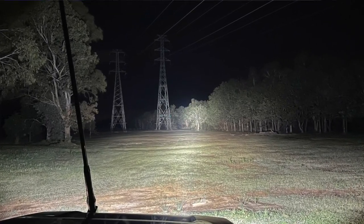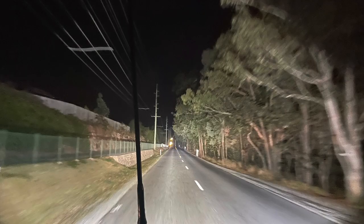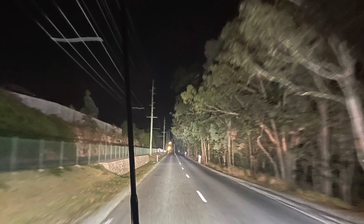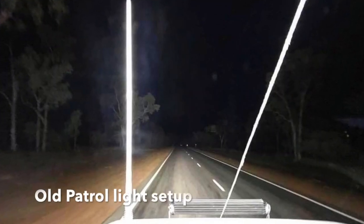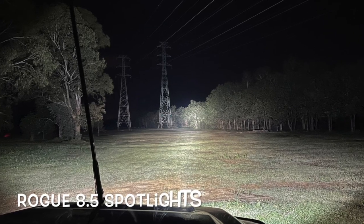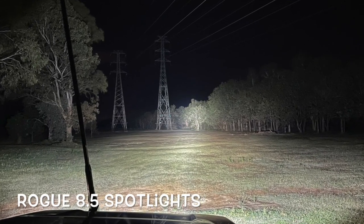When you're driving on outback roads, a lot of people say 'I want to see really far,' but you really need to see on the side of the road as well as in front. On the Patrol I had two spotlights on the front for distance and a 14-inch light bar on the roof to spread out to the side. These here basically do the same job as that 14-inch light bar and those two spots combined — so I'm over the moon with them.